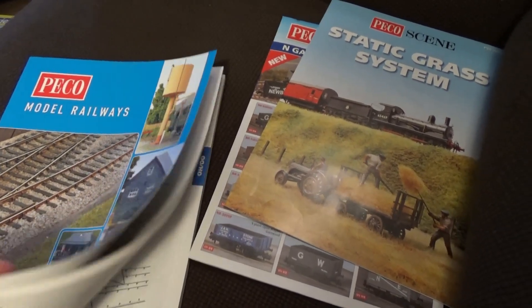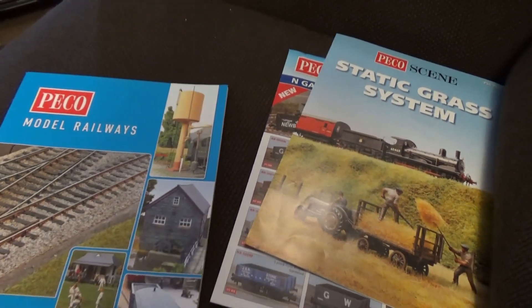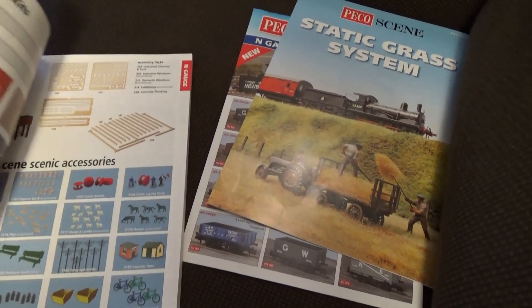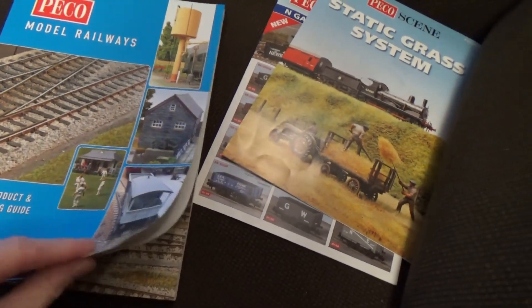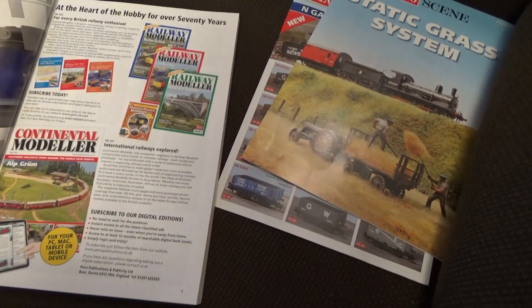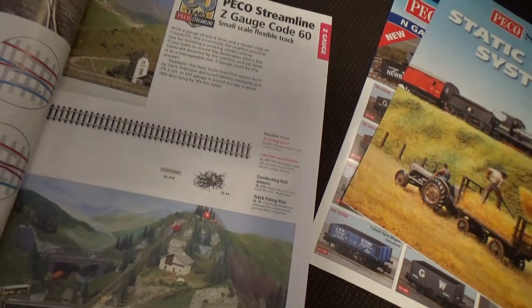We're going to have a quick look at the new Pico catalogue. I think it came out in May but I may be wrong. Anyway, it's the new catalogue they've produced for this year and I bought it just to have a look. We'll specifically be looking at the things relevant to N-Gauge, but there are other things in here too - tutorial articles and bits advertising the magazines that Pico produce: Continental Modeler, Railway Modeler, and their guides.